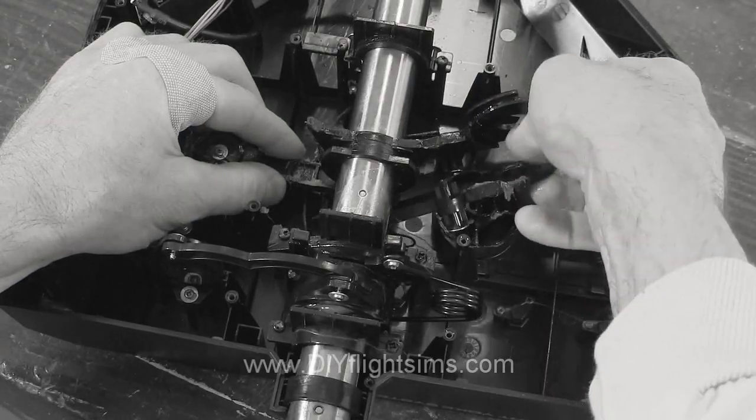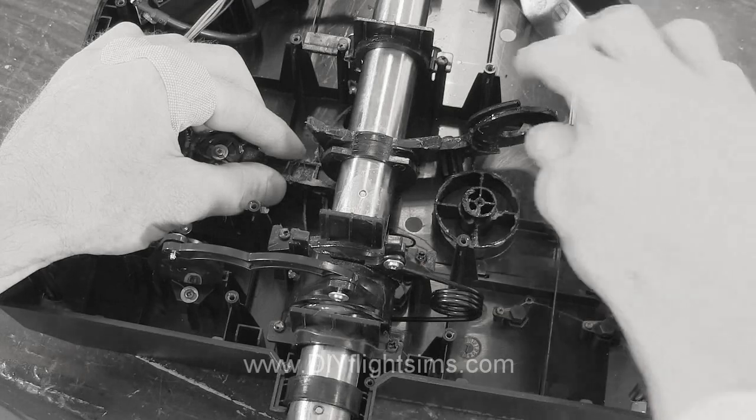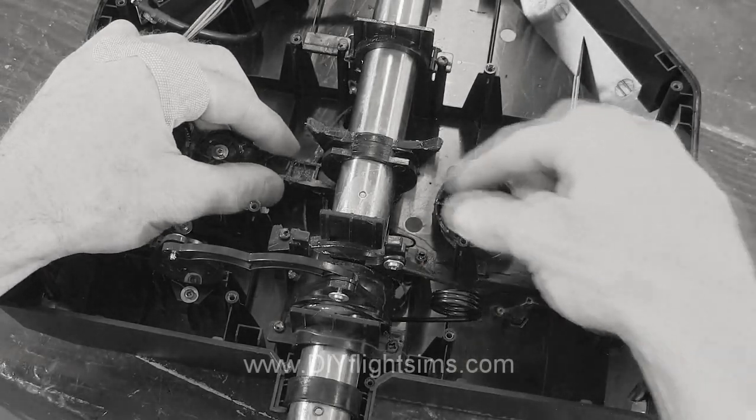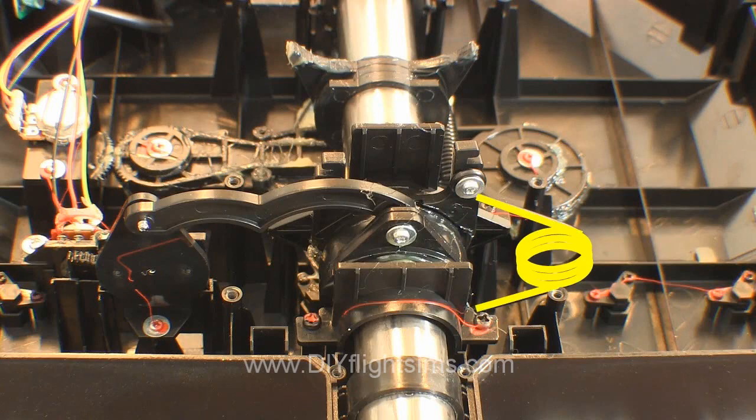Before we start, we're assuming you've already removed the pitch spring and swing arms as shown in the disassembly video. You can leave the roll return spring in place for this mod, or if you want less resistance, you can remove it. You'll notice that I've removed it for this video.